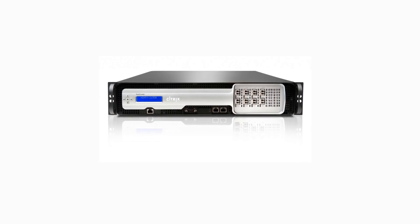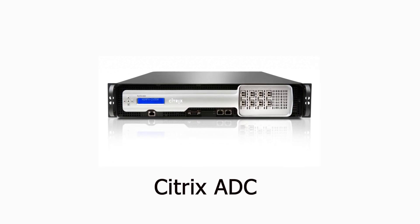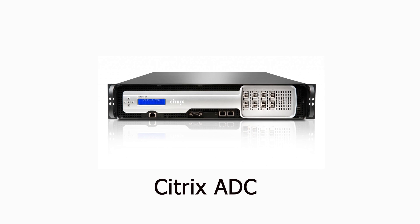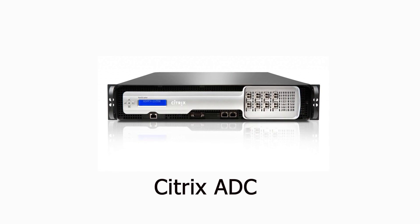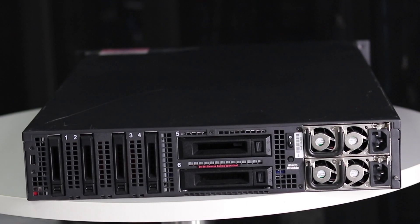In this video, you'll learn how to rack mount a Citrix ADC MPX or SDX hardware appliance, formerly known as Netscaler, and then you'll initialize it. Read the safety information before installing the appliance.